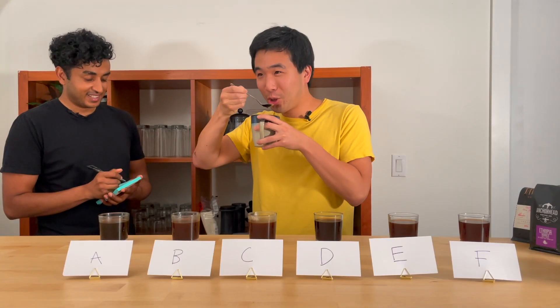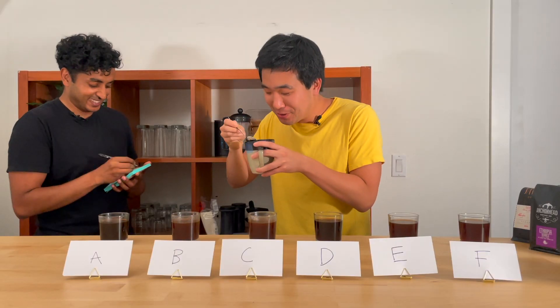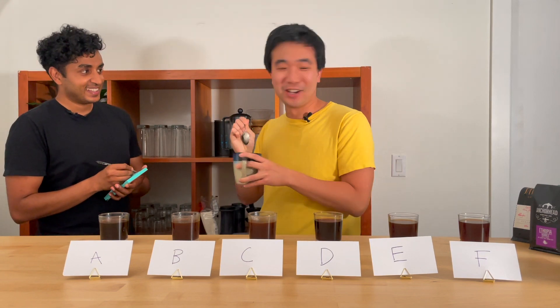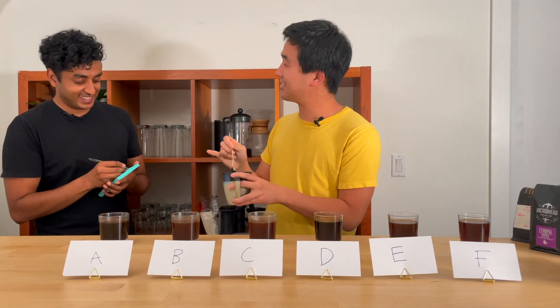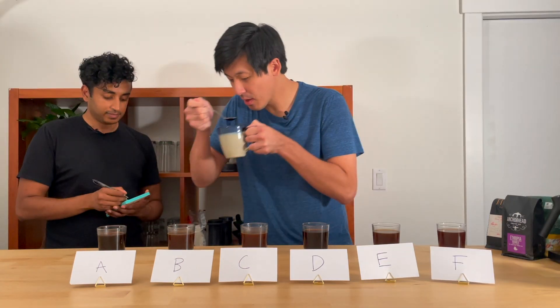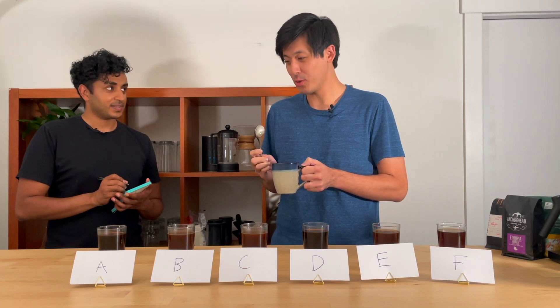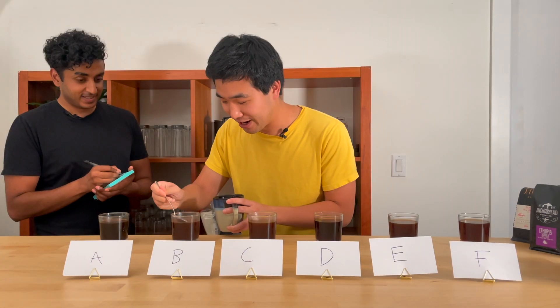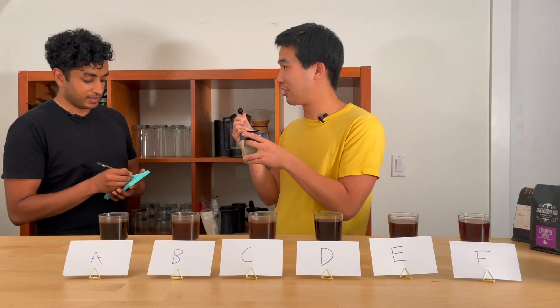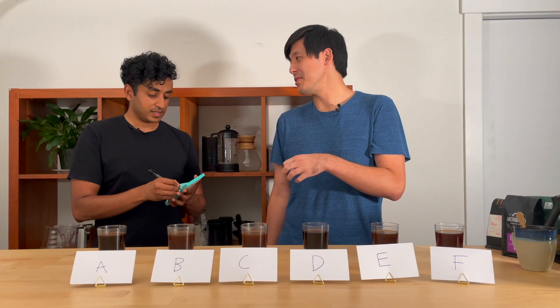That is quite bitter. I'm going to go ahead and guess that one is the Starbucks. Moving on — I don't know, there's just so much flavor going on there.